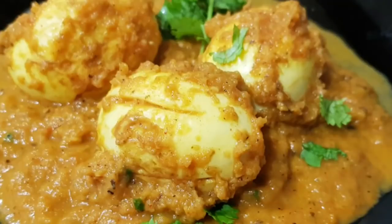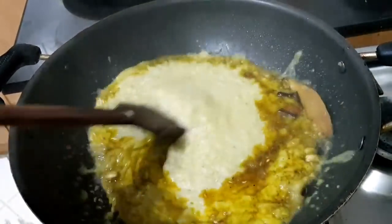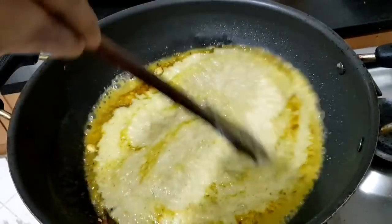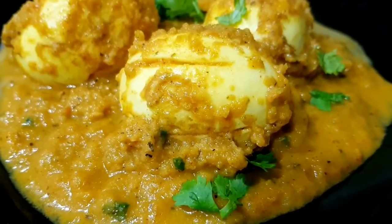Hello, I am going to get ready for this recipe. I am going to get a recipe for this recipe. This recipe is very tasty.